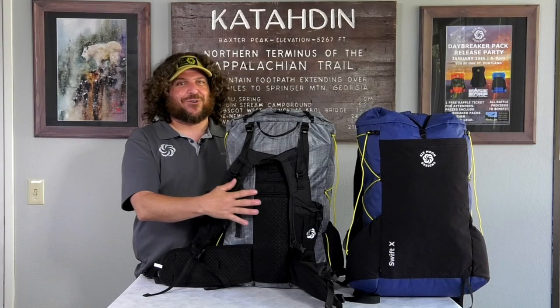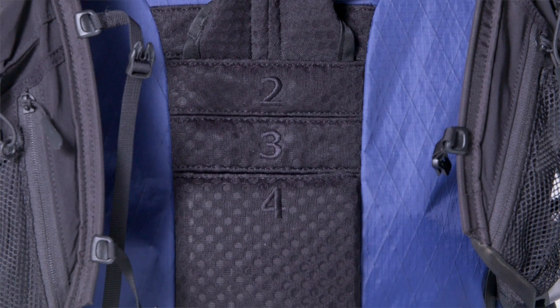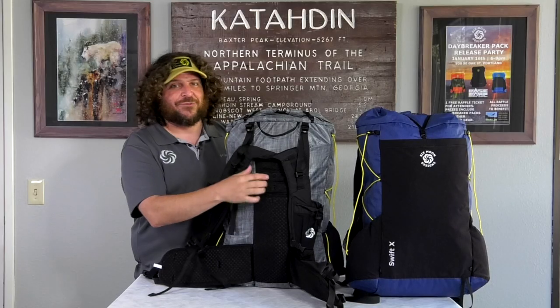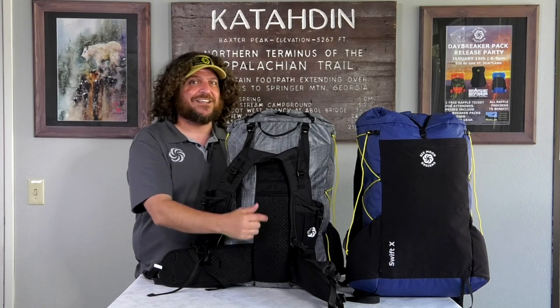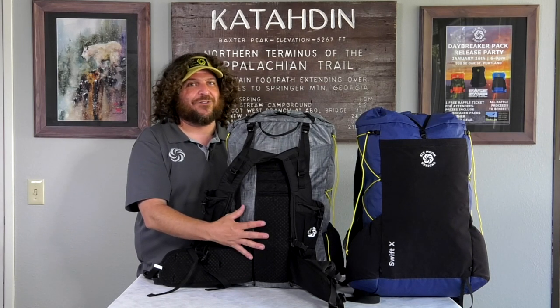The pack features an adjustable torso system, so this one-pack body can accommodate a large range of heights, torso lengths, and body types. The 3D mesh spine seen here is the only part that touches your back, allowing for less sweat and more airflow throughout the day.